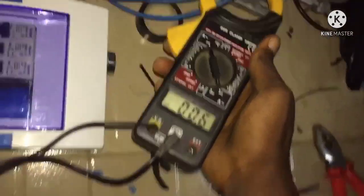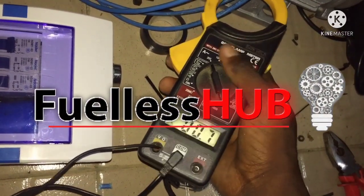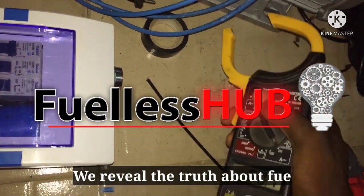Hello everyone, my name is Joseph Ocheme, the creator of 4LX Hub channel. This channel is set to reveal the truth about the 4LX generator.